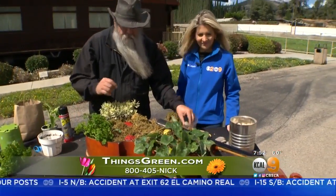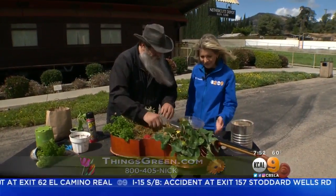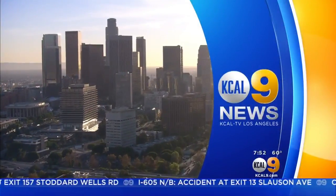If anybody wants any more information, feel free to contact me on thingsgreen.com or through Facebook. In a cello! You're watching KCAL9 News on this Saturday morning. We'll be right back.